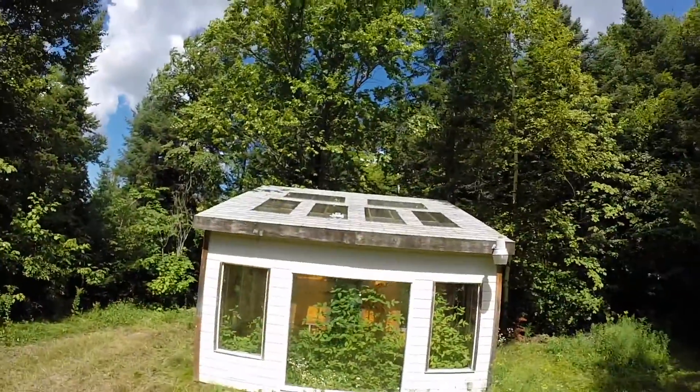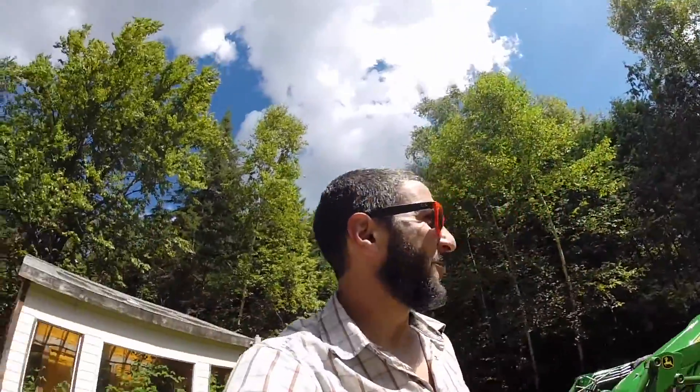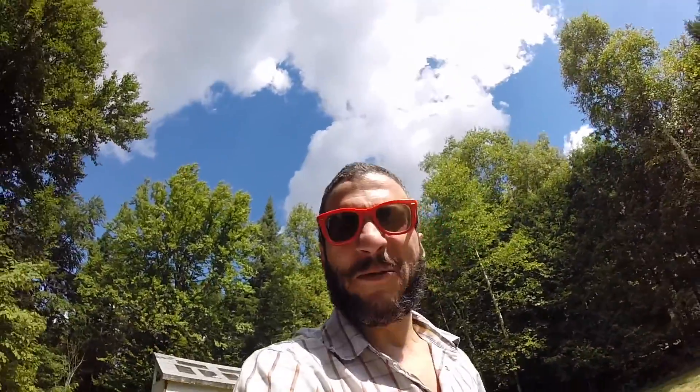Okay, I don't know if you can see it, but there is a drone — that little thing right there. We're gonna get it down. Now, sure, we could use a ladder from the garage, but that would be too easy. Why do something the easy way when you can do it the ridiculous first-time-ever way?